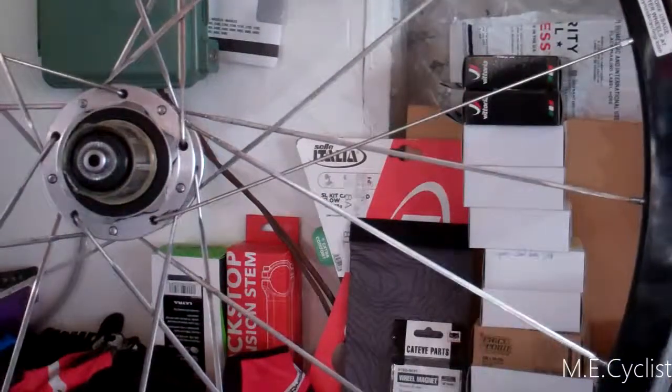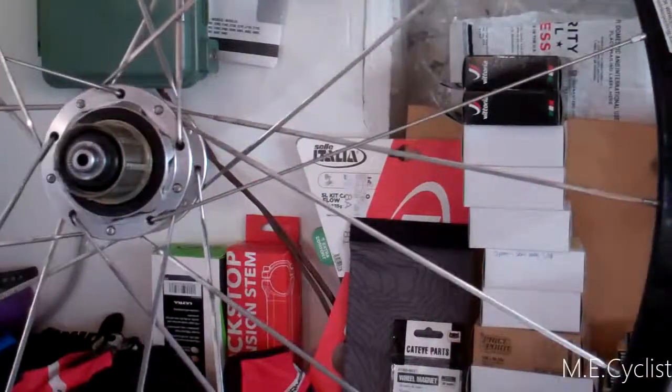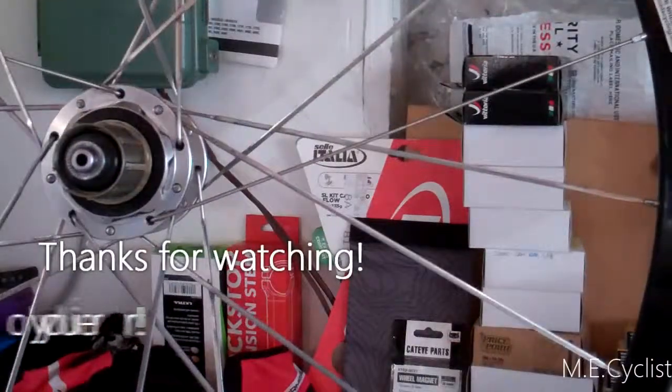Hope you learned a little bit. I hope you liked seeing the inside of the hub. Thanks for watching. Now get out and enjoy your ride.